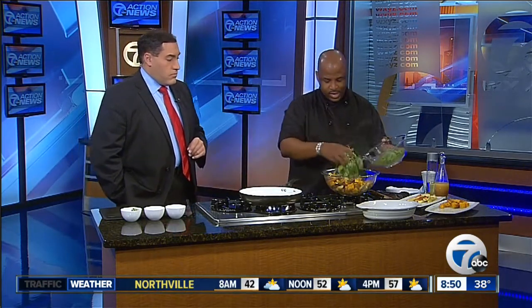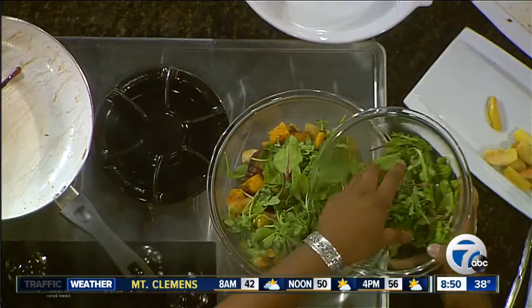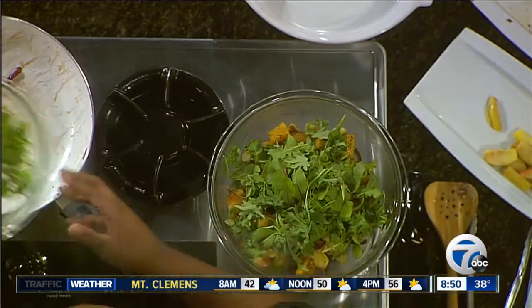Where can folks find you? At the Shelby Township Farmer's Market — I'm there on Saturdays from 9 till 2. We're actually having our harvest festival coming up this Saturday, so we'll have some great things for people to see there.